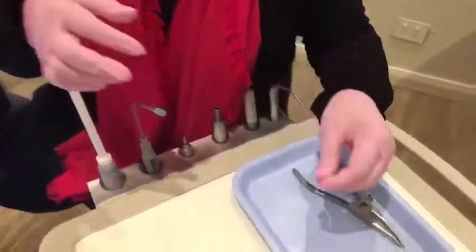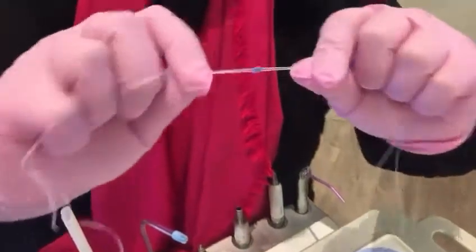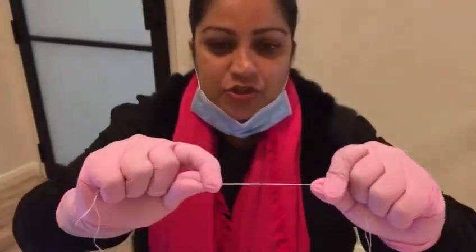I'm going to show you two ways of doing the separator. One is just looping over a long stranded floss. I love this method because you can control the stretch of the spacer — it doesn't have to stretch too much.